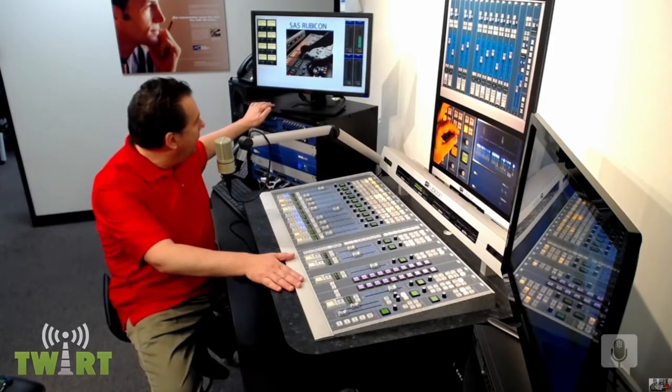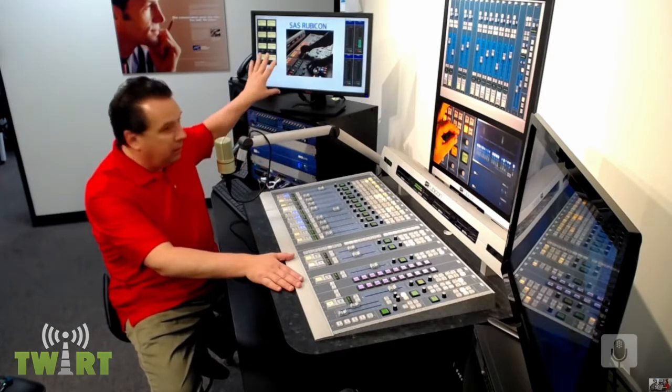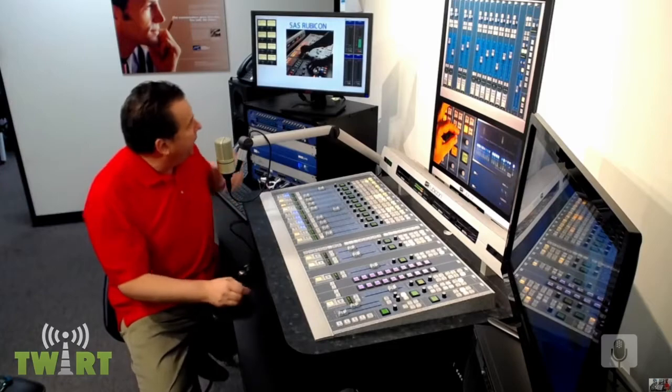Thank Lavo for sponsoring This Week in Radio Tech. Chris Tobin is with us from a transmitter room, and Al Salci is with us from a good-looking studio. Al, are you in a demo room? This is actually our demo area at the front of the office at SAS. We have a nice demo area with a little studio setup — a big Rubicon, a rack bay with an intercom panel, a DSP engine, and a couple of computers. Everything's going in and out of the computer with AOIP.